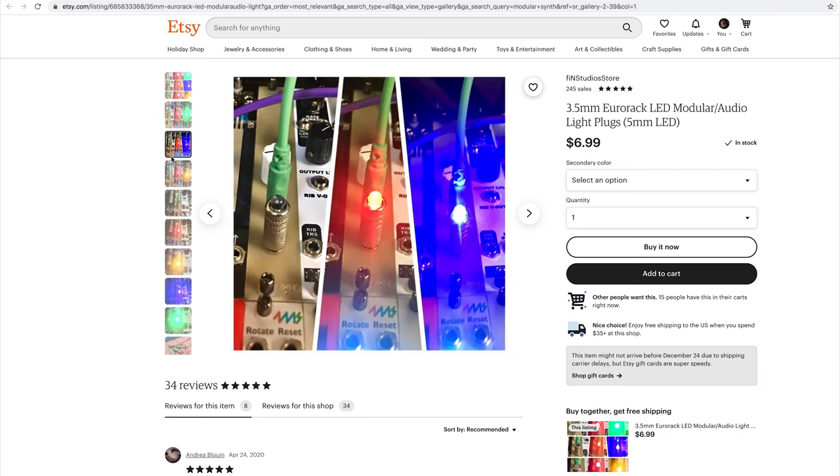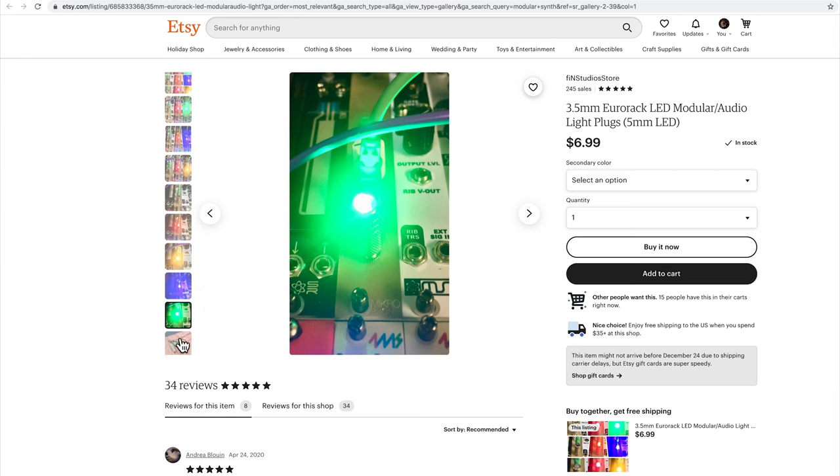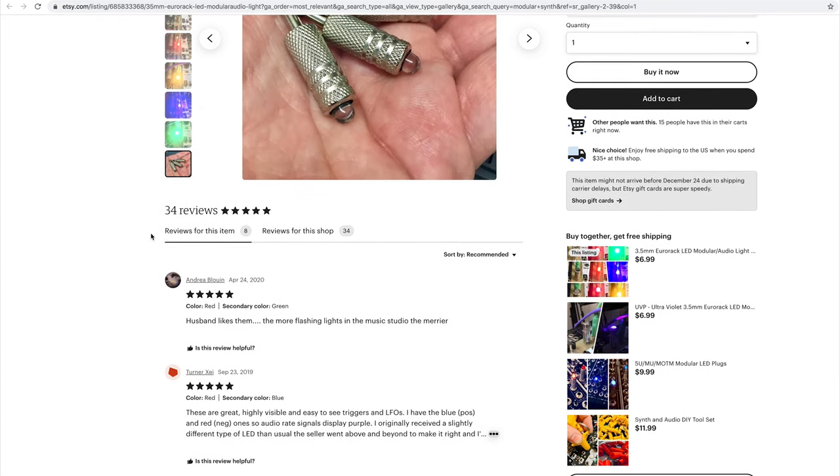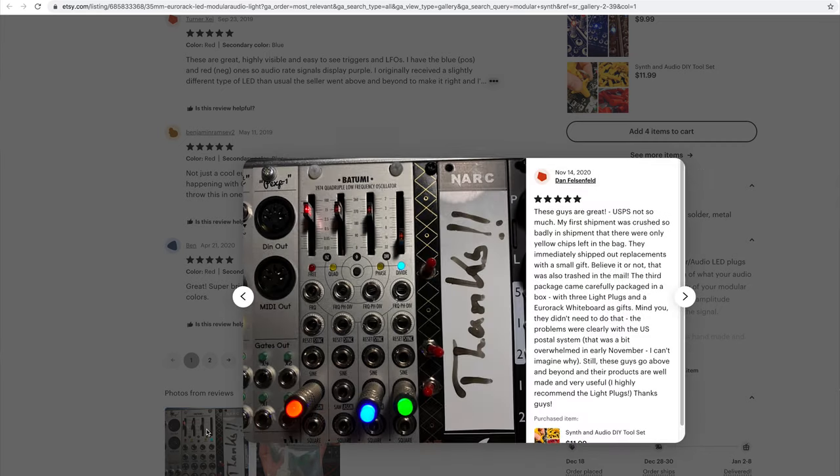The next three products are all things I impulse purchased on Etsy in the past week and haven't tried yet because they haven't arrived, but they're what inspired me to do this video. The first are Eurorack LED plugs — little LEDs attached to a male TS 1/8-inch jack that plug right into a jack in your Eurorack or a stackable. They take the signal and the brightness shows you the amplitude while the color shows the polarity. If you're DIY-inclined you could build one of these pretty cheaply, but I'm happy to support this small Etsy seller.